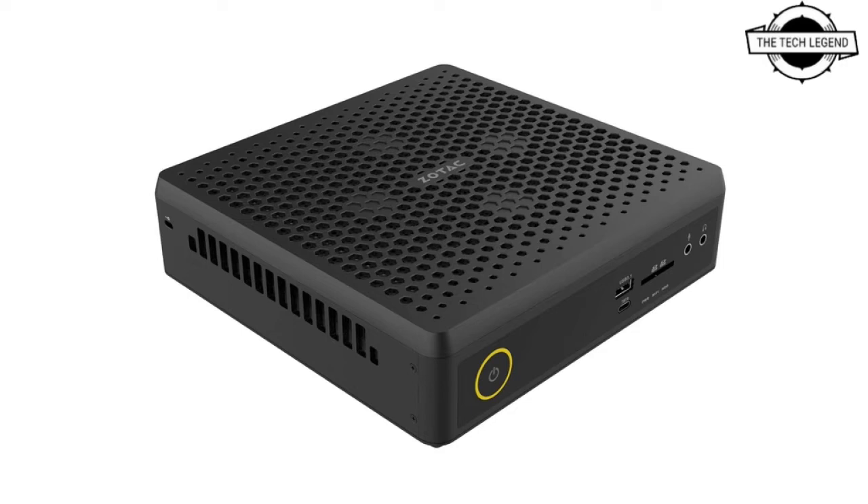Storage interfaces include a 2.5-inch bay and one M.2 slot (2230/2242/2280, PCIe/SATA). Connectivity includes 5-gigabit LAN x1, 2.5-gigabit LAN x1, Wi-Fi 6 AX1650 with Bluetooth 5, USB 3.1 Gen 2 x5, Thunderbolt 4 x1, HDMI 2.1 x2, and DisplayPort 1.4 x2.